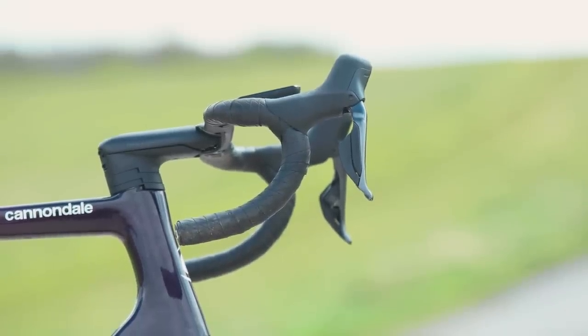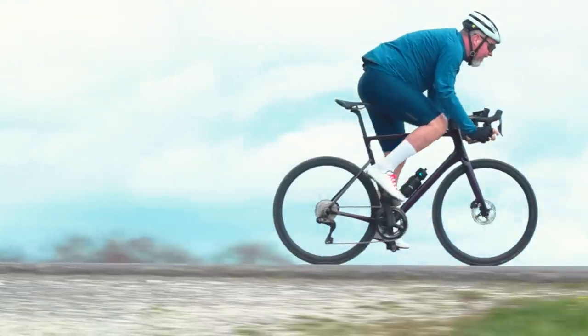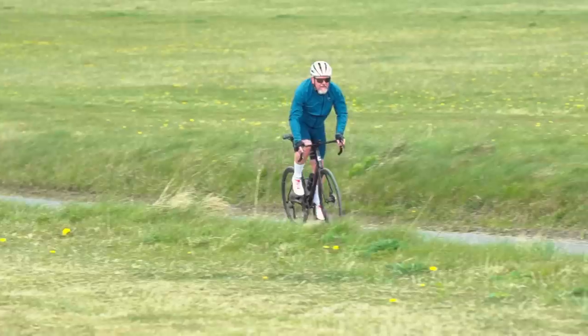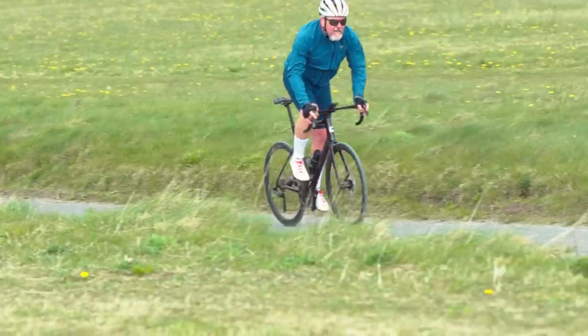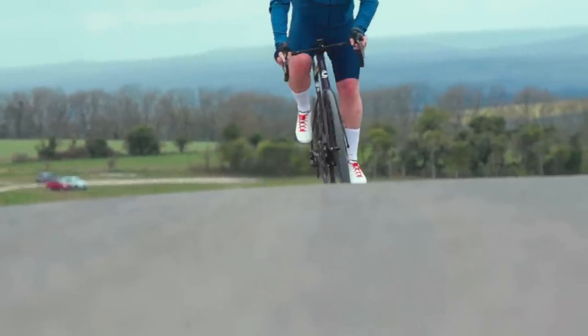Shimano claims you'll get around a thousand kilometers between charges from the main battery with derailleurs. I've currently notched up about 600 miles or around 950 kilometers, and my Garmin head unit is showing the Ultegra battery has around 30% left. I have no reason to doubt Shimano's claims — if anything, I think they've been rather conservative with their estimations, or perhaps I just don't shift gears often enough.